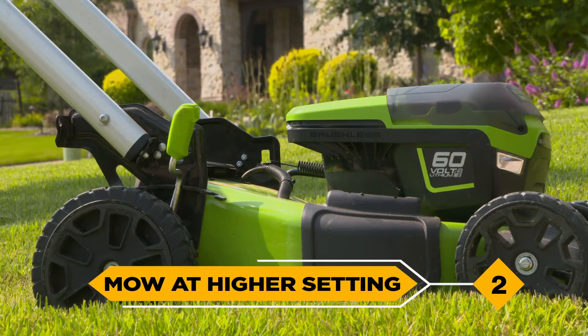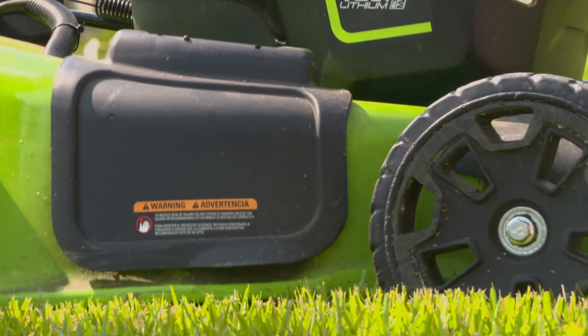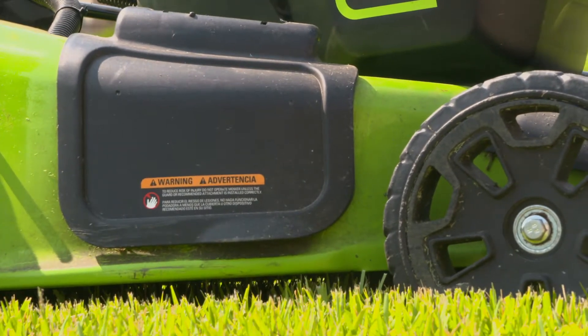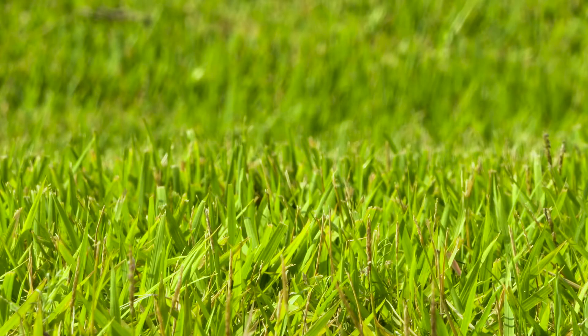2. Mow at a higher setting. During the summer, raise the height on your mower by one to two notches. Taller grasses can help reduce evaporation of water from the soil, in addition to encouraging a deeper, healthier root system.